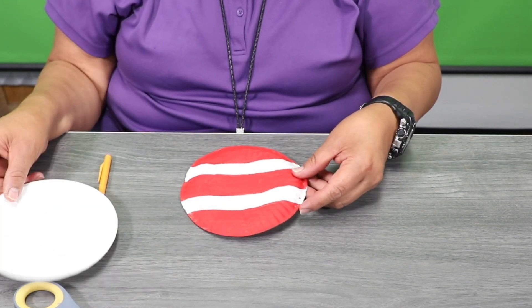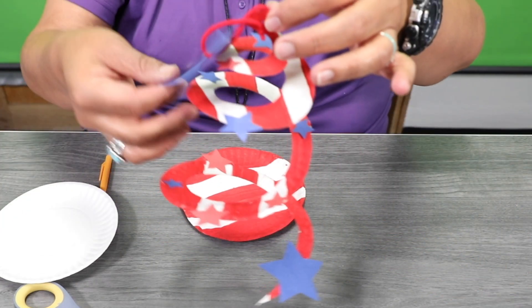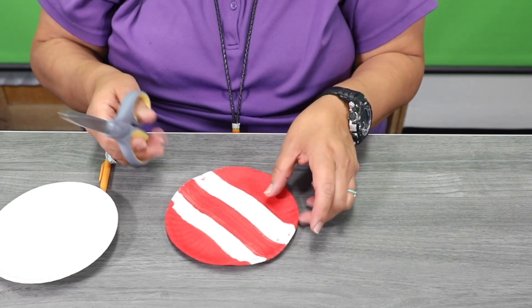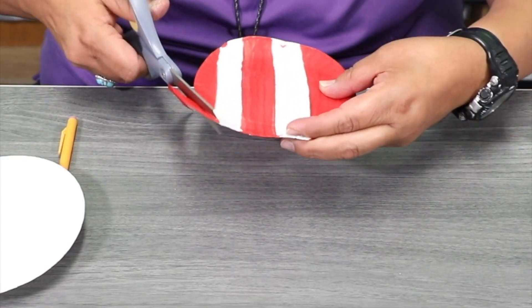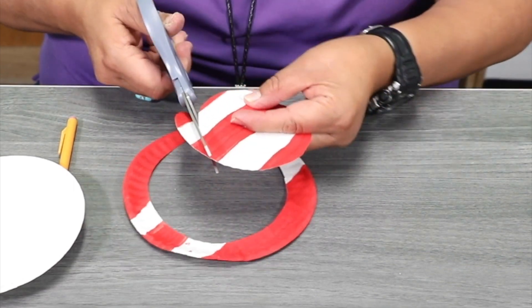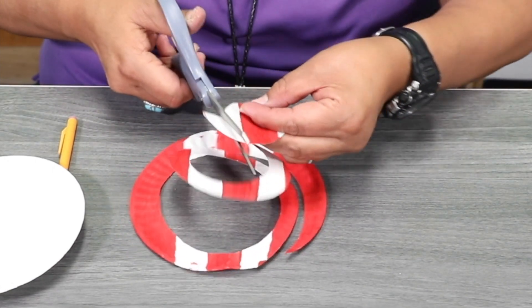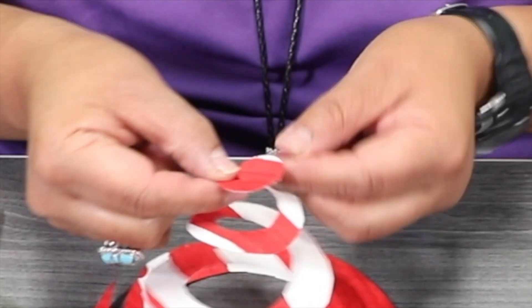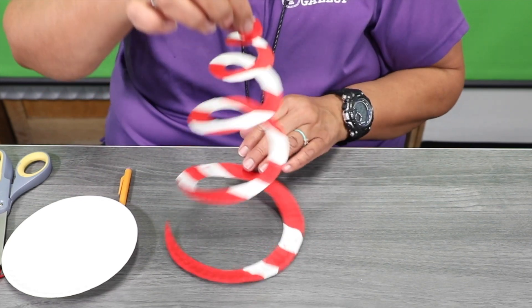We are creating a Memorial Day hanging craft, so this is what we're going to make. Once you get your plate, you're going to go ahead and cut and make swirl cuts, then you can leave a little piece open on top and fold it so that way we can use that to hang it up.